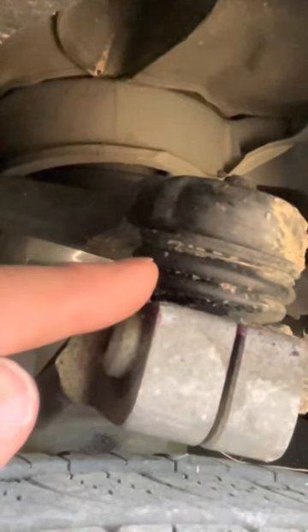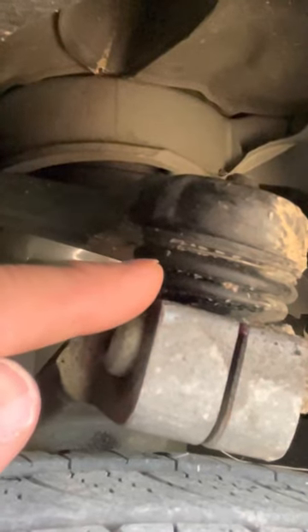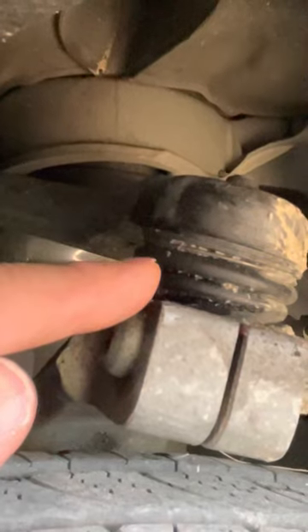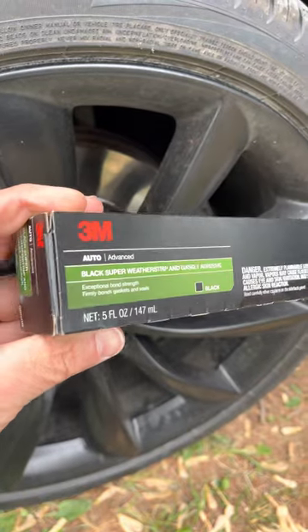Now I need to plug the hole, and that's what I'm going to do in this video. You can identify exactly where the hole is — it's right there where my finger is. Here's what I'm going to use — I got this off Amazon, just like my grease needles.